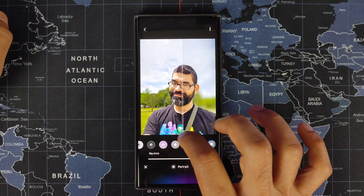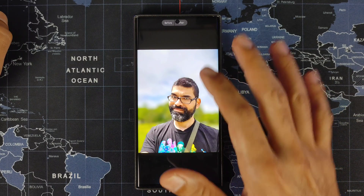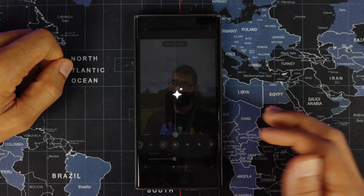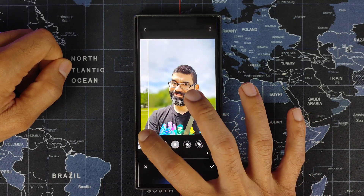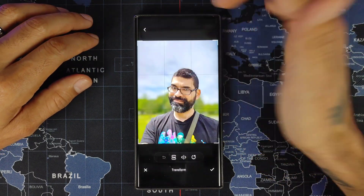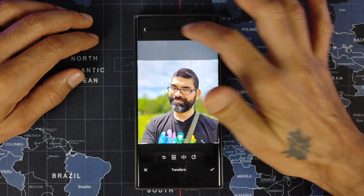Going back into Portrait gives you different enhancing options, including a big circle mode for an extreme portrait view where the background is completely blurred — you can barely tell what it is, just that it's green with trees. You can decrease the value if you want. When done, hit the check mark, then Download. You can also crop here to cut out the sky and reduce wasted space.